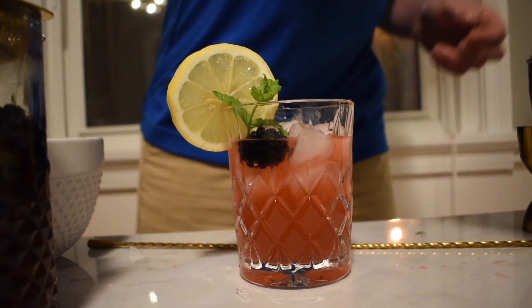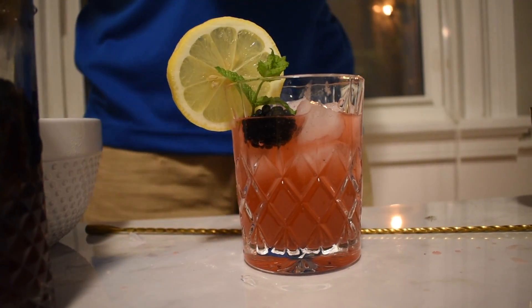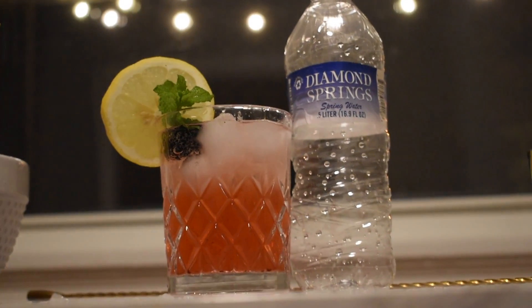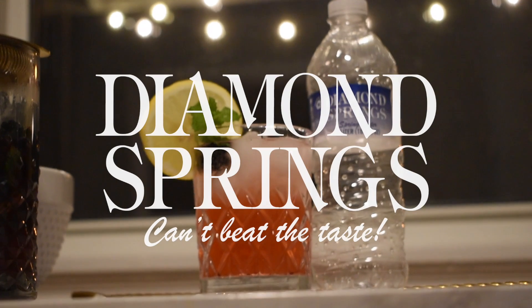Top with Diamond Springs lemon La Croix. Enjoy your Diamond Springs cocktail — you can't beat the taste.